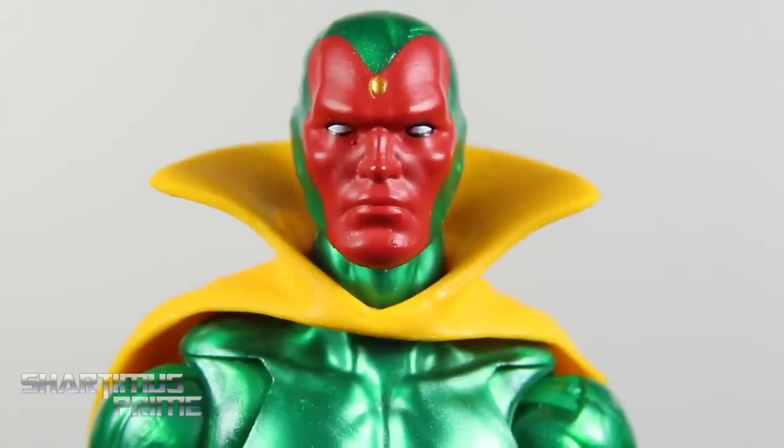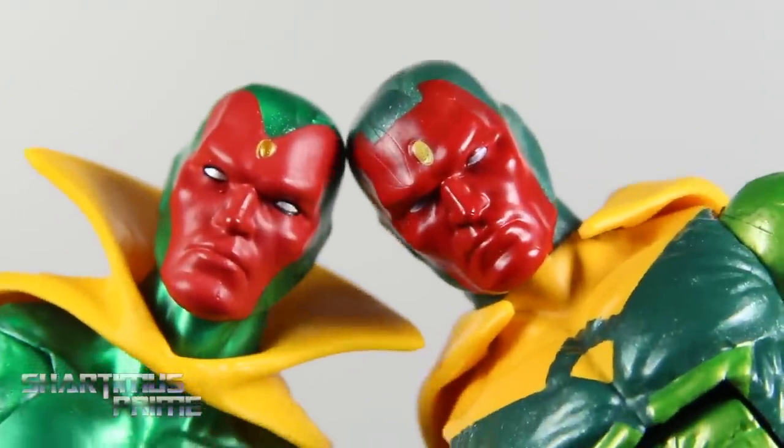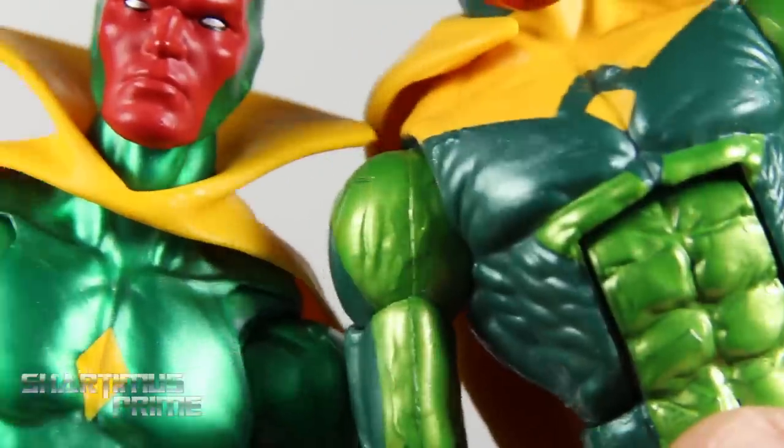Here's looking at the Vision head sculpt — not looking too bad. It's the same head sculpt we'd seen from the Hulkbuster Build-A-Figure wave Vision. So it's the same sculpt but different paint apps, of course — different design all the way. And I love that they didn't use the Bucket Cat mold for this figure.